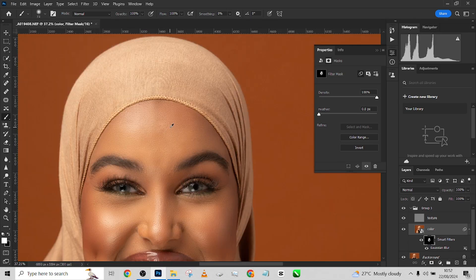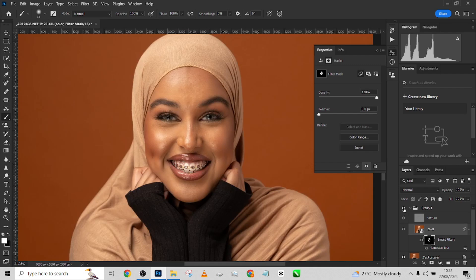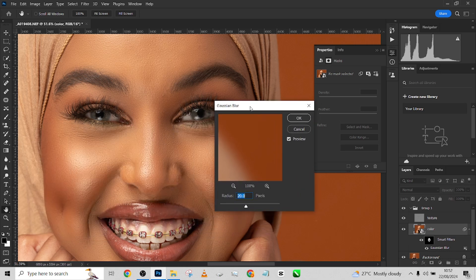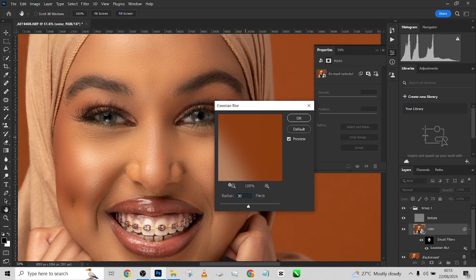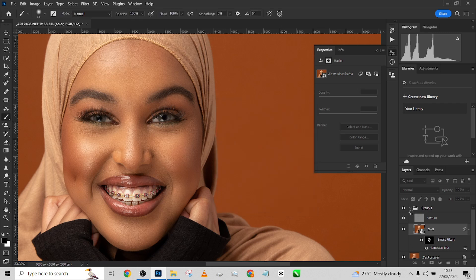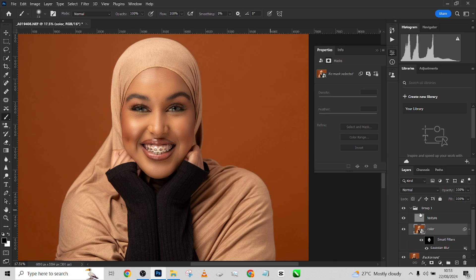We're done. Let me show you the before and after. This is before, this is after. I'll zoom in — before, after. If you feel the effect is too much or too low, you can go back into your Gaussian blur and adjust the value. Let's try around 13 to see how much it's affecting the image. You can do 30 or 15 depending on preference. I think 30 was a beautiful result, so I'll stick somewhere around 28. Before and after — a very amazing result.